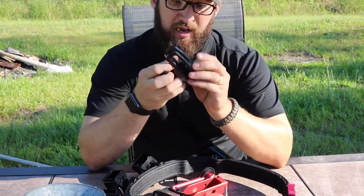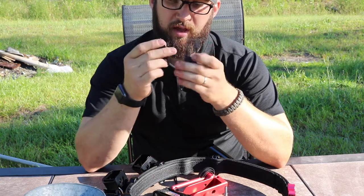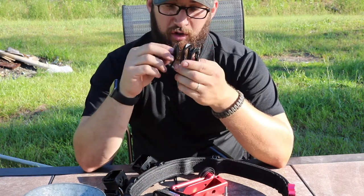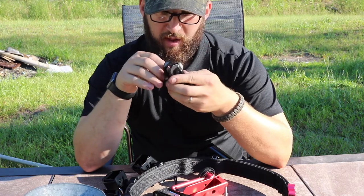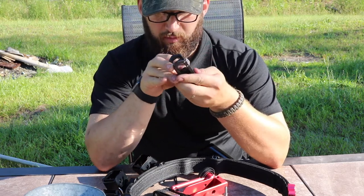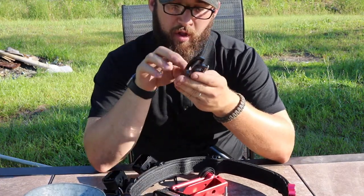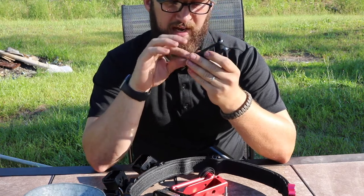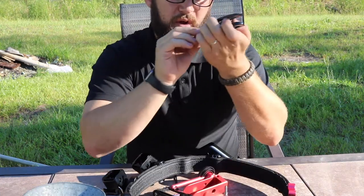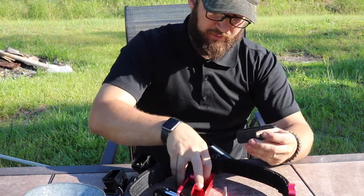First thing you want to do is grab your insert block. You have this big opening right here — with the opening to the right, take the locking block and slip it in around this area. It's a little bit of an open area, so slide it in and push it down. From there, take your angle wedge and slide it in. Make sure that the flat piece — it actually angles up — that angle matches when it slides down and sits flush. You want it to sit flush.